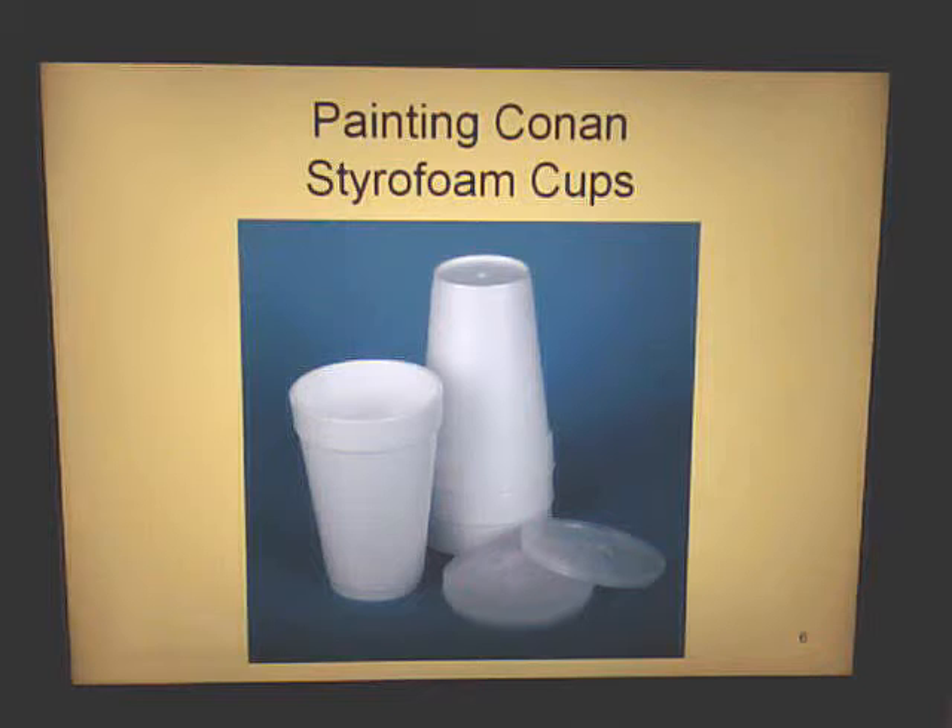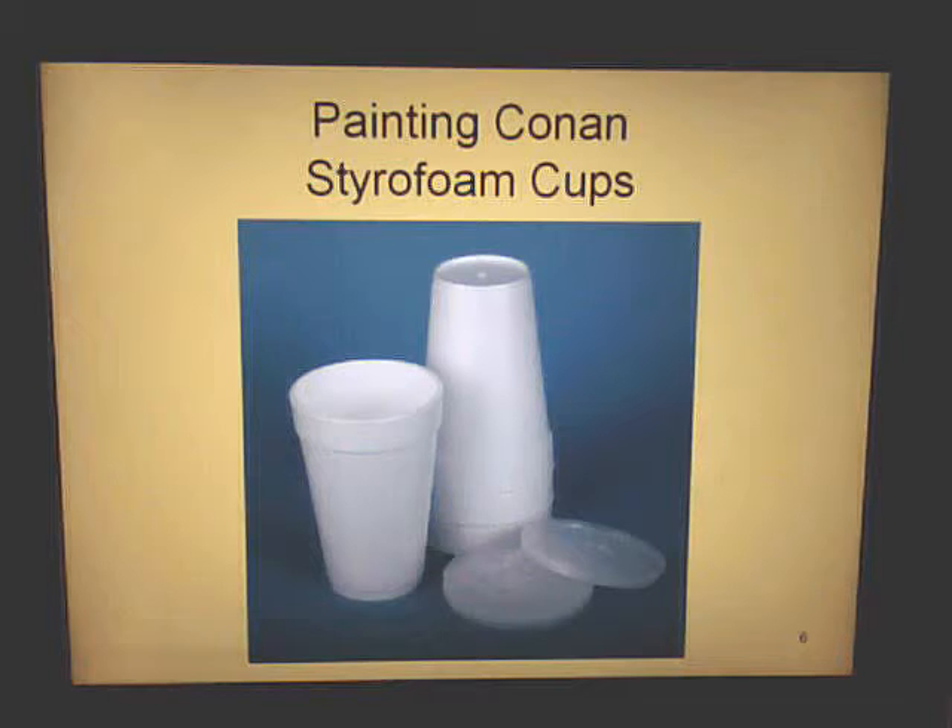One thing that's really good is styrofoam cups. These are excellent for dipping your brush, cleaning your brush, and even mixing your paints in them. These can also be bought at Walmart cheap. Like I said, acrylics are not really hard — it's basically a really fun paint.